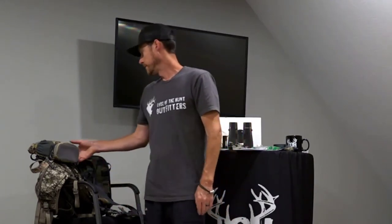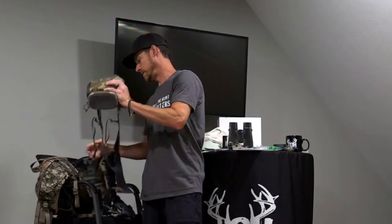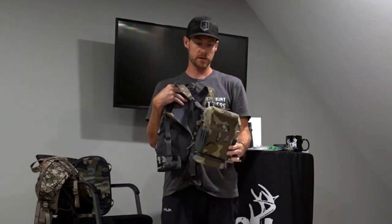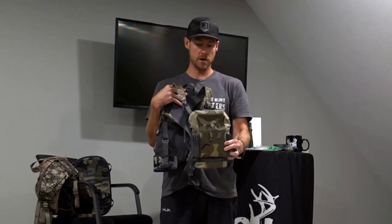If you've seen our gear dump for warm weather and cold weather clothing, this is a gear dump for what gear we wear at LOH Outfitters as guides out there all year long. A very important piece is a bino harness — this is the Kuyu Pro bino harness. There are a lot of good ones out there.